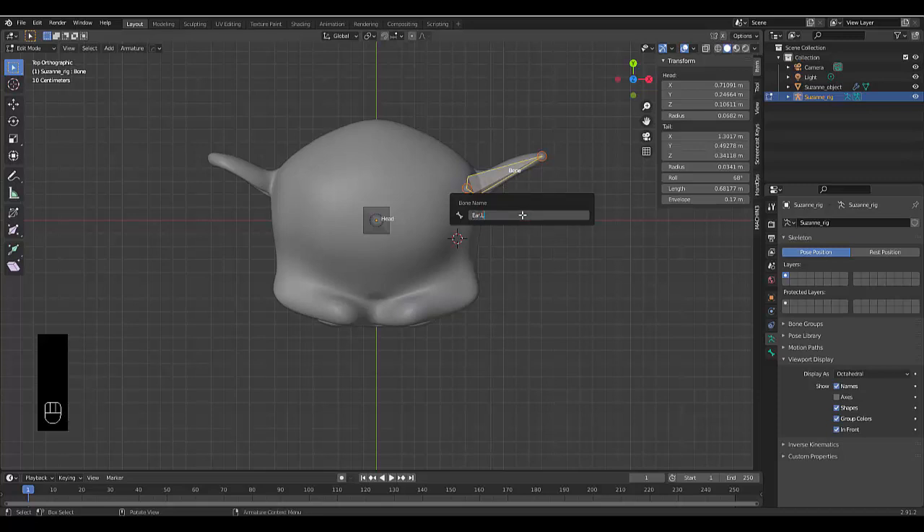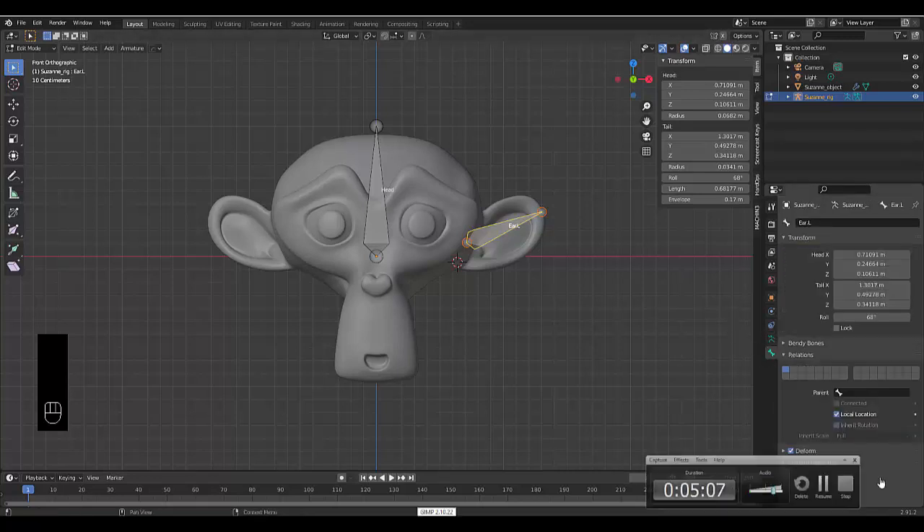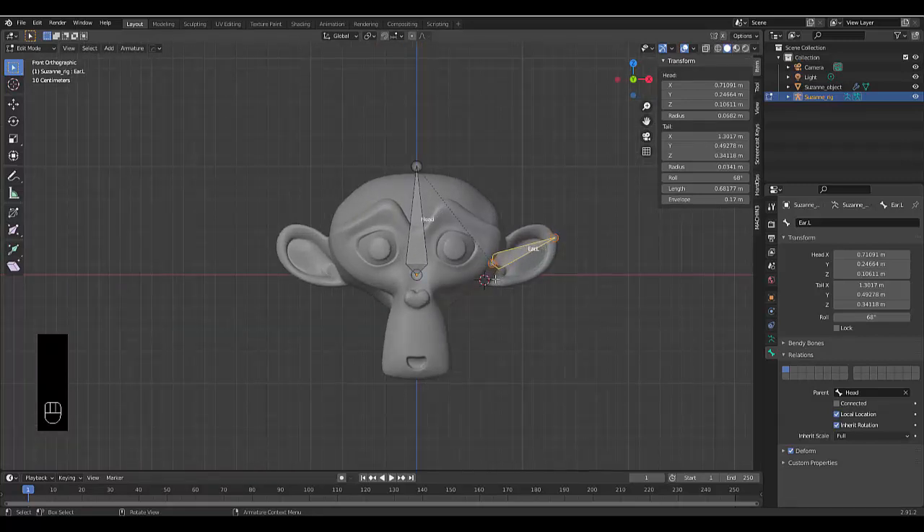Rename this bone by pressing F2 and calling it 'ear.l' for left ear. Then go to bone properties with ear.l selected, go to Parent and select the Head bone as the parent — you can see the relation. Right-click in edit mode and press Symmetrize, and you'll get 'ear.r' for the right ear automatically.